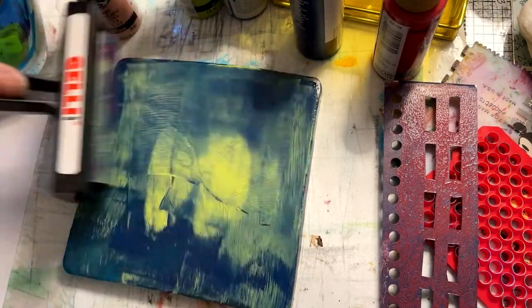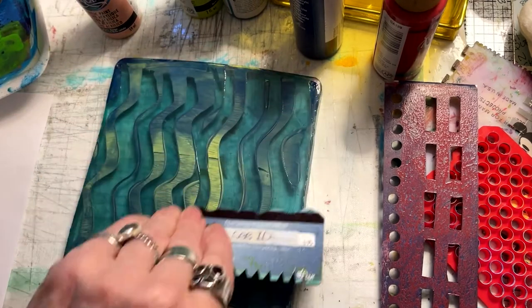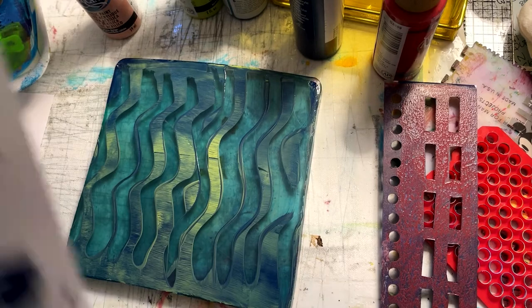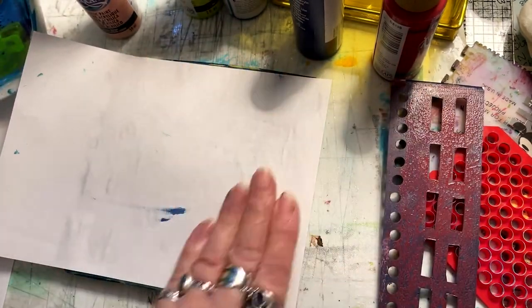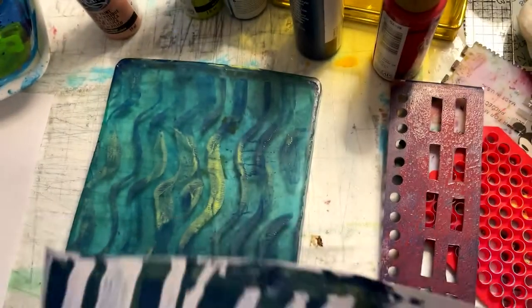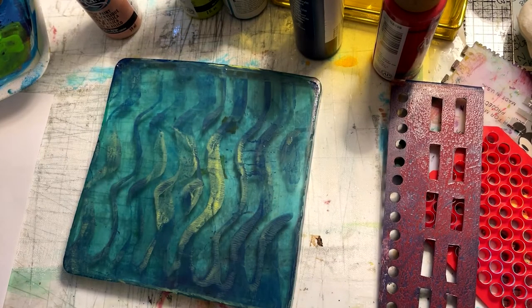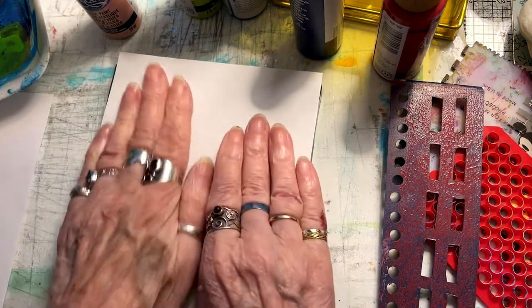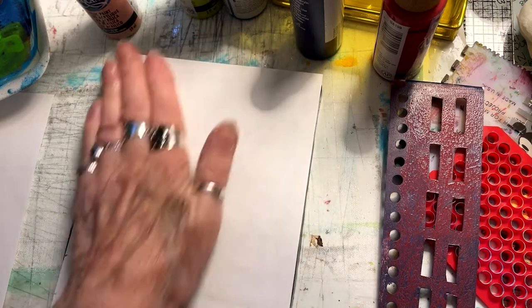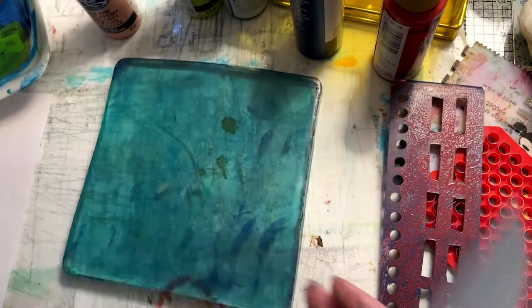You notice that I just allow these two colors to play together — I don't clean off my brayer in between. If you don't want the colors to mix, what you would do is roll off whatever excess is on your brayer onto a scrap paper next to your plate. You would keep doing that all through your printing, and at the end you would have a wonderful serendipitous piece of collage material from your roll-offs.